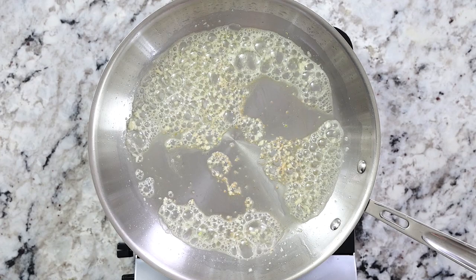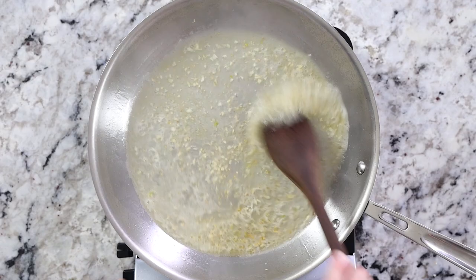Then bring the heat to high and carefully add in one half cup of white wine. Stir it around for a few minutes just until that wine begins to cook out.